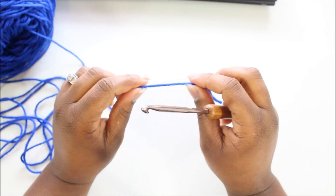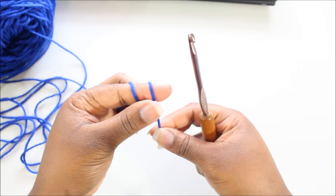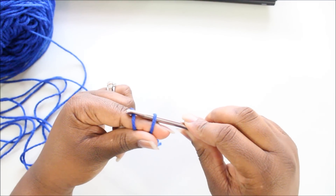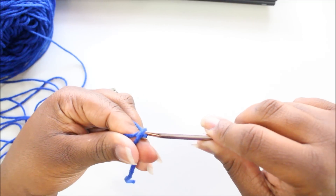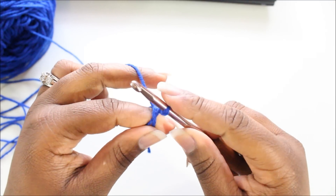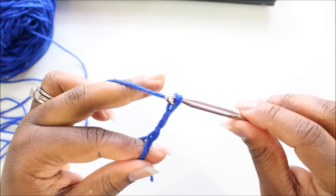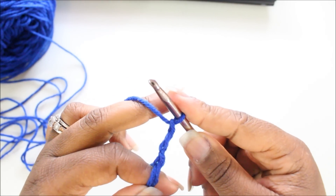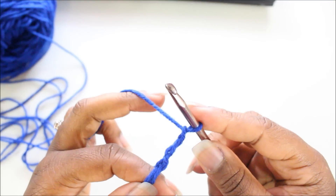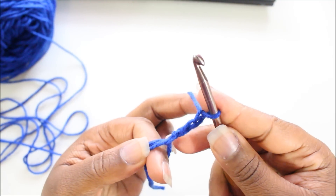We're going to start with a magic loop. We're going to wrap yarn around our finger two times, insert our hook underneath the first loop and over the second loop, pull that second loop up underneath the first loop, and draw up a loop. Then we're going to chain three. That chain three counts as the first double crochet, so we're going to put 11 more double crochets inside the ring for a total of 12.